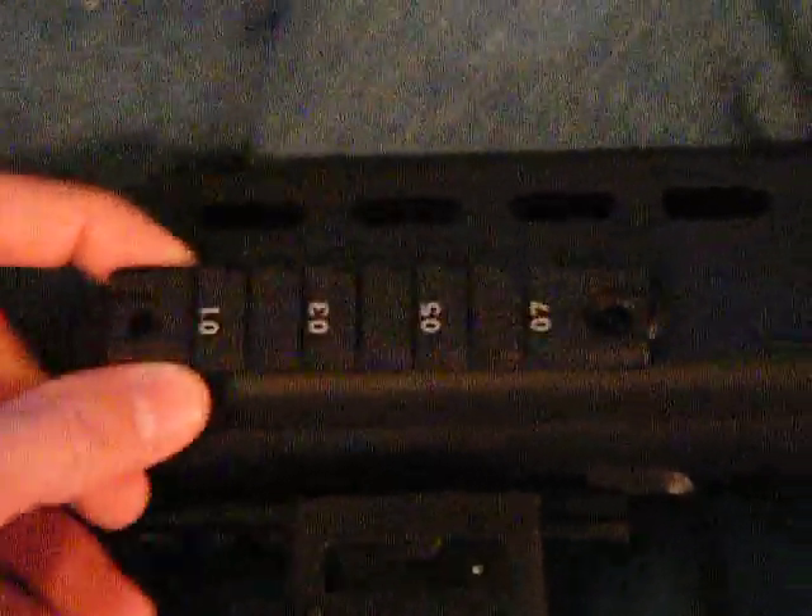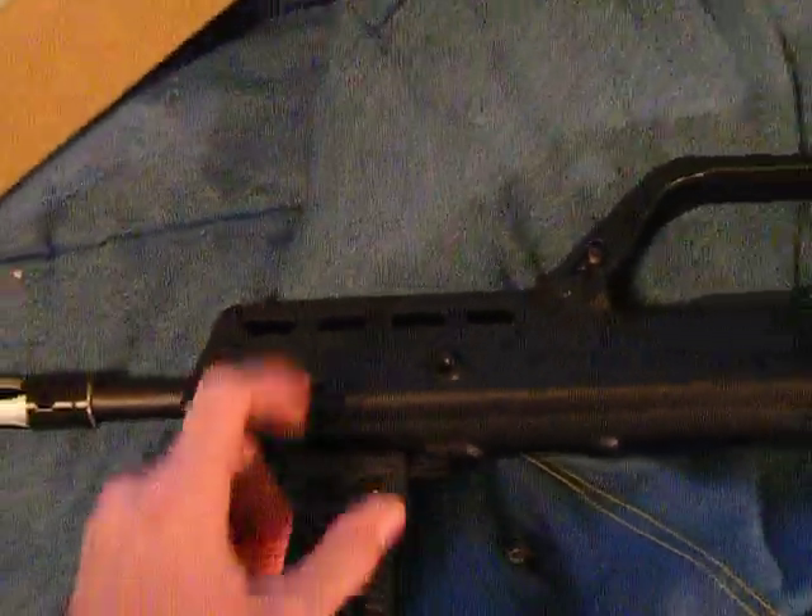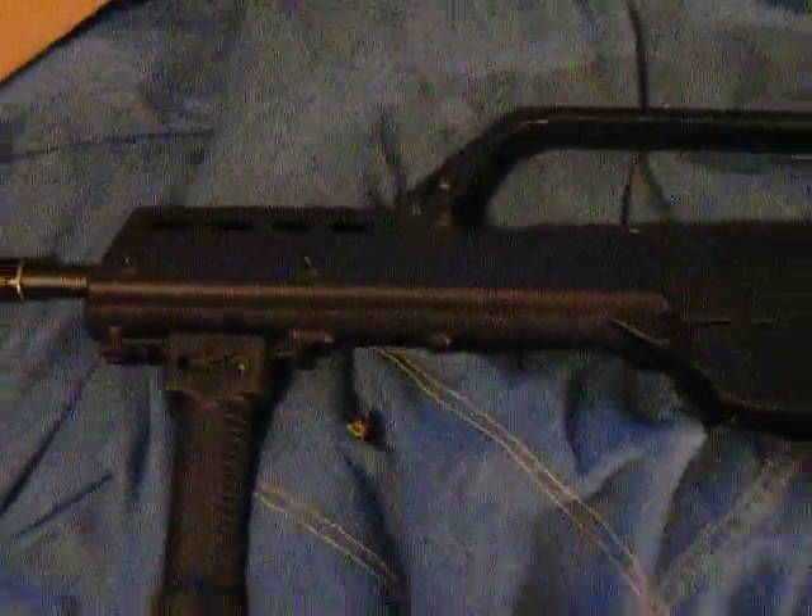The handguard does have rails, but I took them off because it's a little bit front heavy since the battery is in there, and the rails just add more weight.